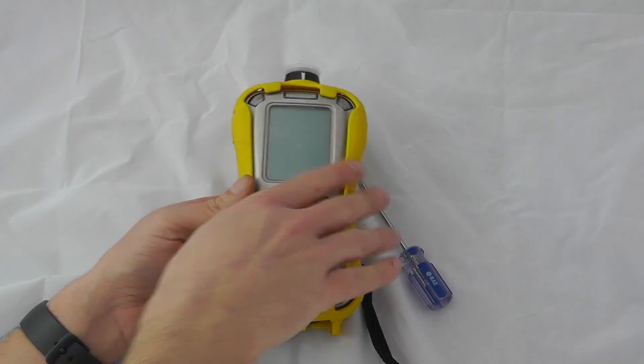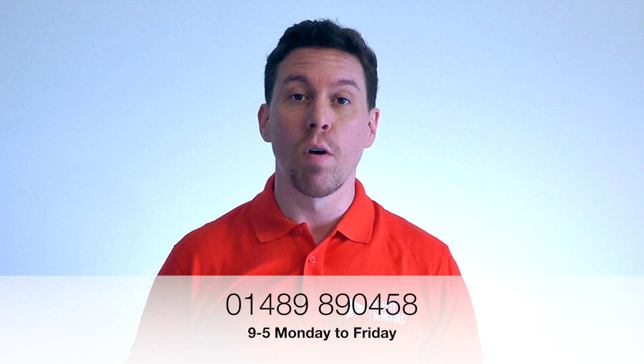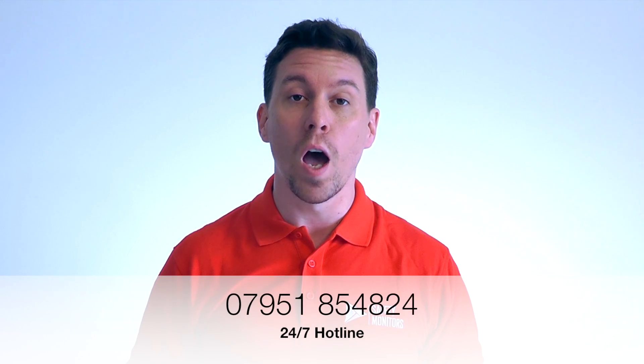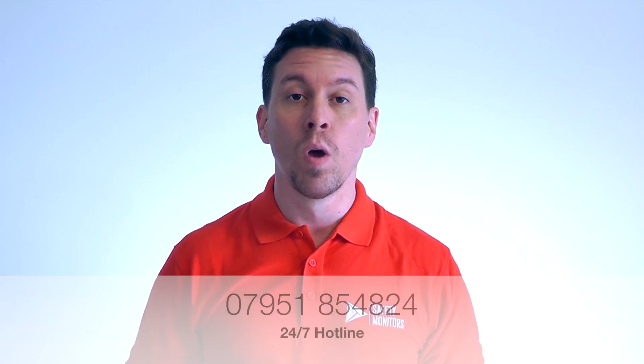The instrument should be fully functional again. You can visit our website at www.safetymonitors.co.uk or call us on 01489 890 458 between 9 and 5, Monday to Friday. Outside normal working hours call 07951 854 824. We understand the normal nine-to-five doesn't always apply, so please feel free to call. Thanks for visiting and we hope to see you again soon.